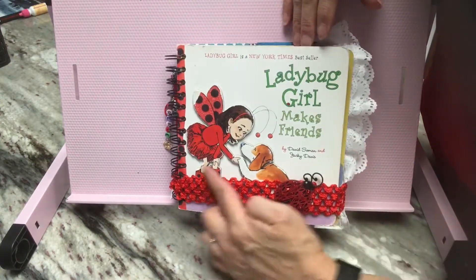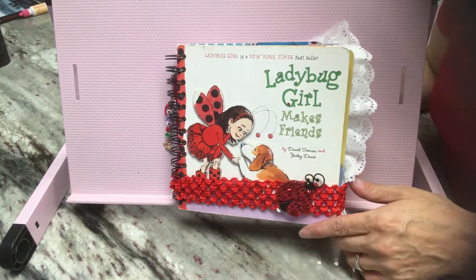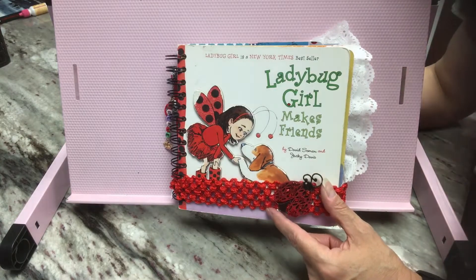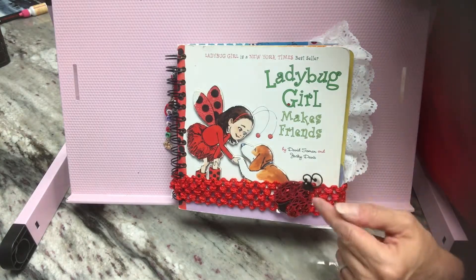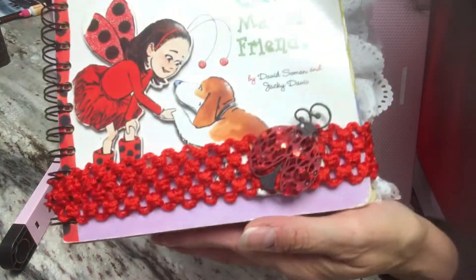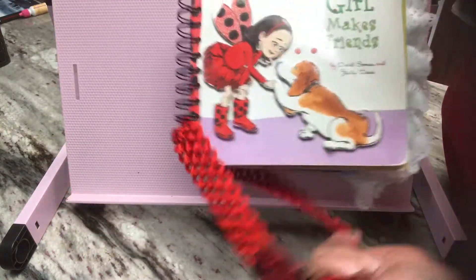The closure is a hair tie. I also put this laser cut wood piece that I got from Dollar Tree and it is a ladybug. I painted it red and then added chunky glitter glue. I thought that came out pretty cool.